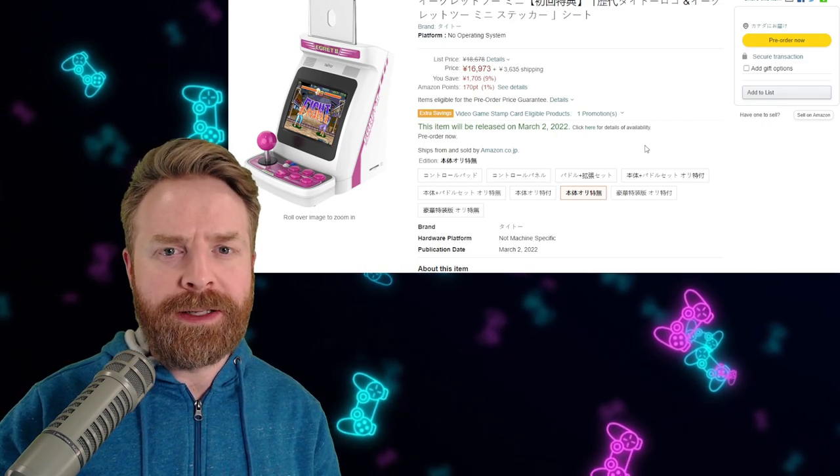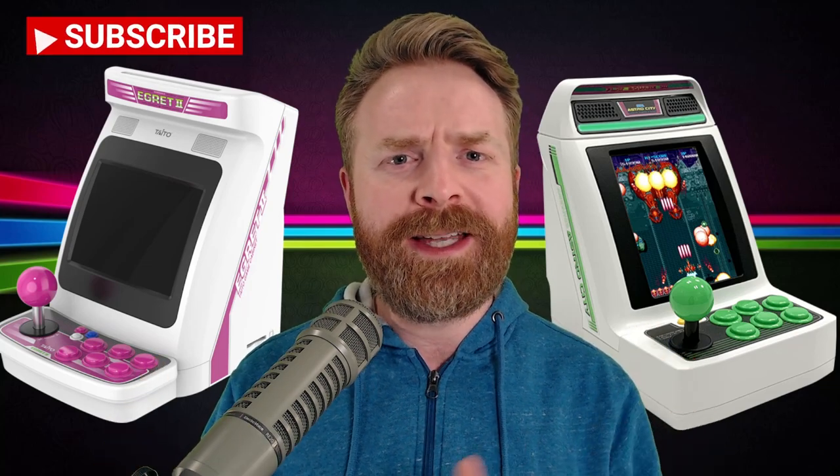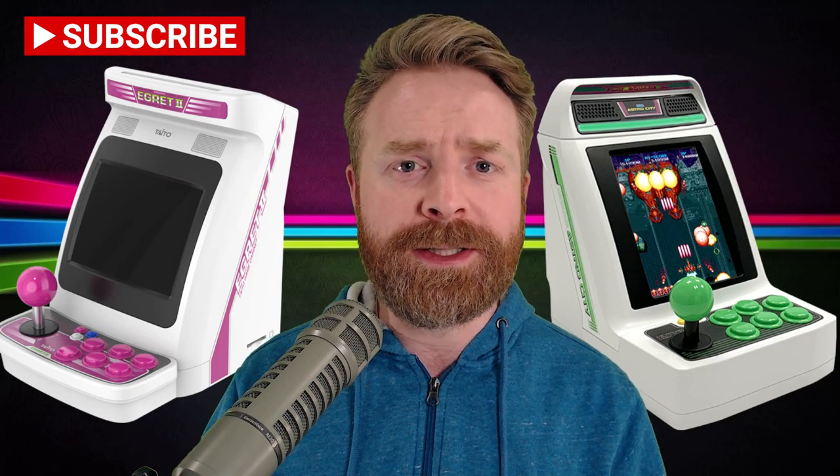Just like the Astro City Mini and now the Astro City V Mini, there are a bunch of different accessories you can get for the Egret 2 Mini as well. At the end of the day, some people might see these devices as tacky and cheesy, and I can completely understand that, but I see them as pretty cool. I'm glad companies are paying attention to older arcade games. These are probably not the best way to play those old arcade games, but if you're a collector or an enthusiast, these might be pretty attractive — sitting on a shelf as a functional decoration. They won't be a cheap decoration, but have you seen the price of retro games? These might seem like a bargain in comparison.